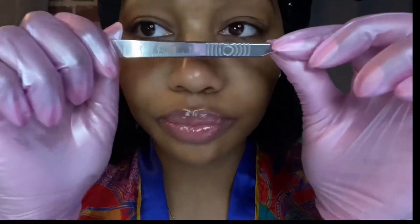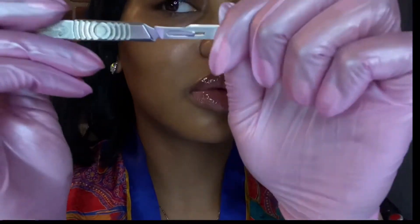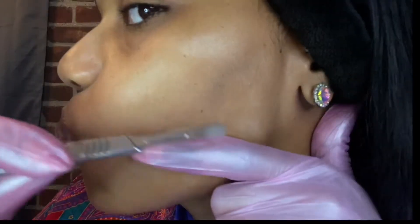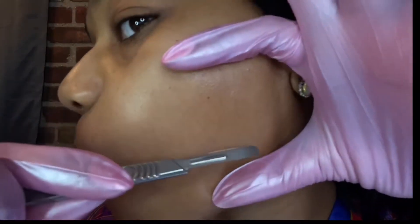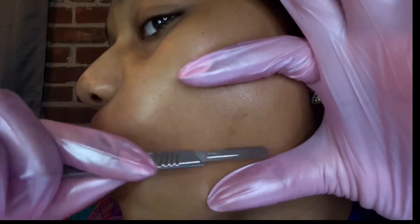This next step is the most important step of all — always make sure you use a new blade every single time you dermaplane your face. I'm just gonna start at a 45-degree angle. You gotta hold your skin taut so you don't cut your face, because that would be tragic.